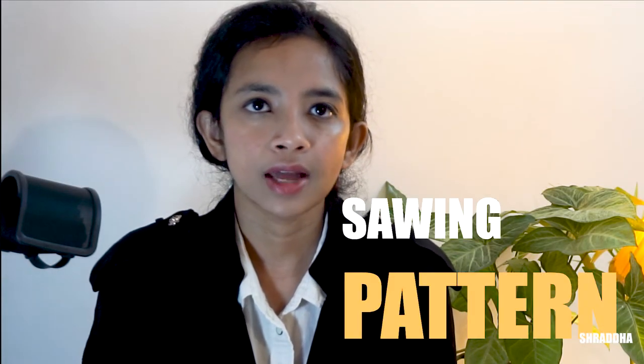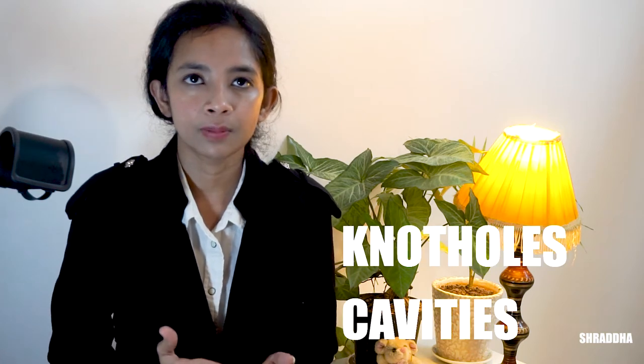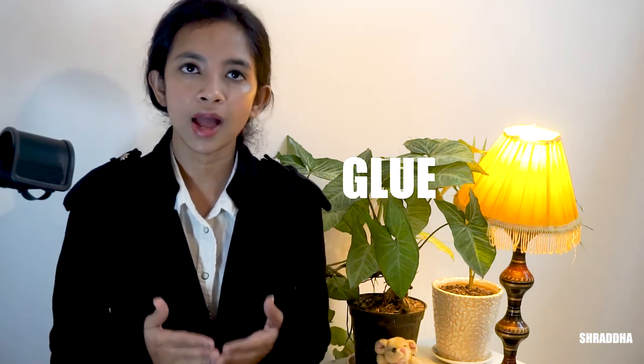Let us now talk about the sawing patterns and the arrangement of the growth rings. There were two types of wood cuttings: the radial cut and the tangential cut. This figure shows what is a radial cut and what is a tangential cut. The radially cut wood, as compared to tangentially cut wood, shows very less cupping, i.e., the bending of the wood because of moisture changes. The widest panel can be obtained when cut from a wood log, but the disadvantage is that if cut radially, a lot of wood will get wasted. Defects like knot holes and cavities were plugged with a paste made of glue and sawdust.